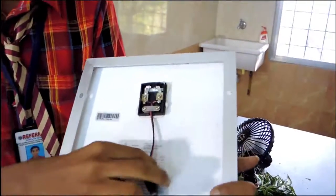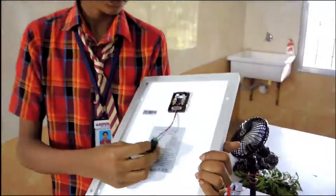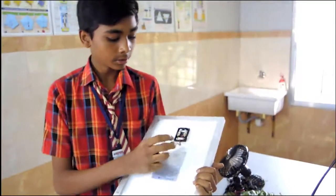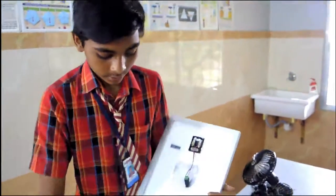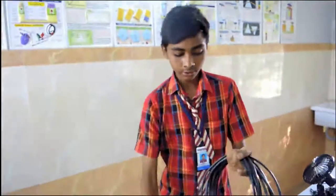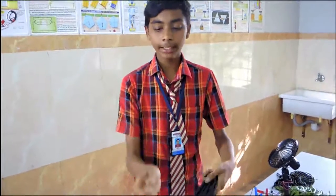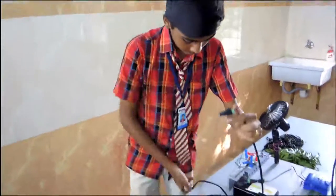Already we joined the wires. Red is positive and black is negative. This is a cable which is passed through the circuit. This is a female connector and this is a male connector.